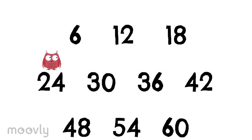6, 12, 18, 24, 30, 36, 42, and 48, 54, 60.